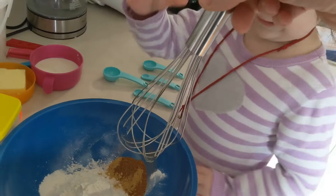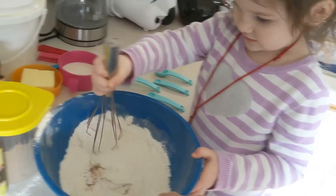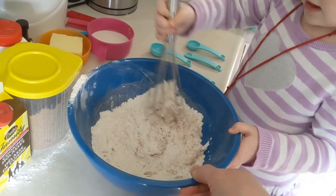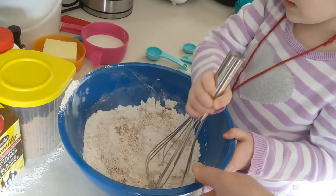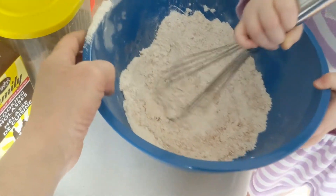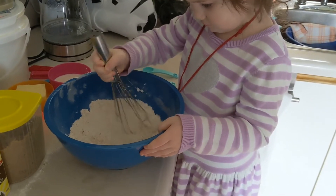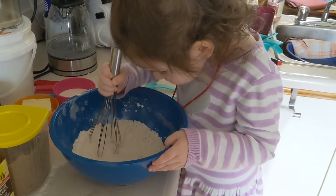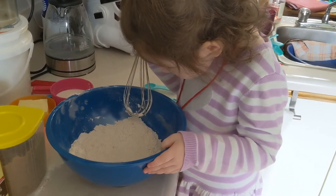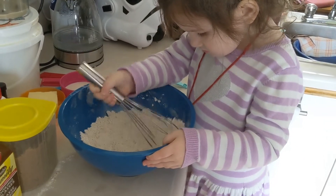I need you to mix it all together — don't make too much of a mess. Keep it in the bowl, Aslan. There you go. Do you see what you just did there? This is outside the bowl, Aslan. All right, does it all look like it's the same color? Yes. Now we move on to the next step.